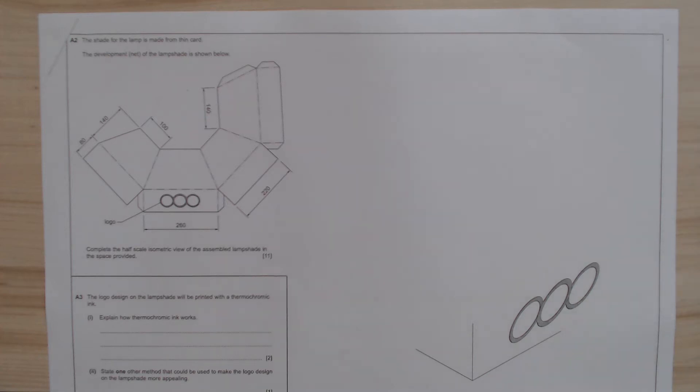Good afternoon, Year 11. I'm back with the second part of the May 2020 paper and I'm going to answer A2, which is one of the compulsory questions.